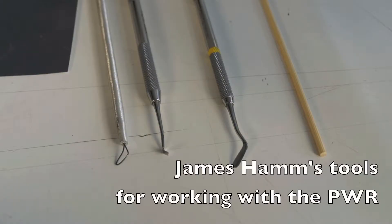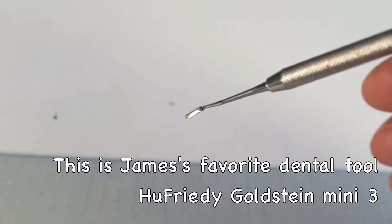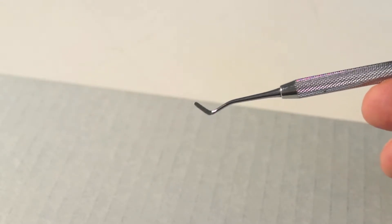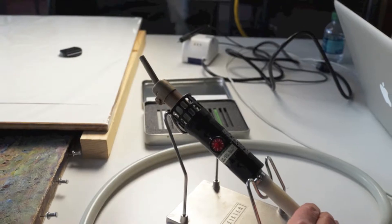A small dental tool is a really versatile instrument because not only do you lay the pigmented wax resin down, but you can smooth it, tool it, trim it, and effectively sculpt it. James will be using a Leister hot air gun to heat the dental tools.